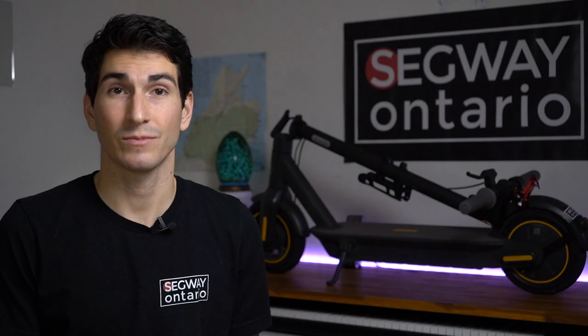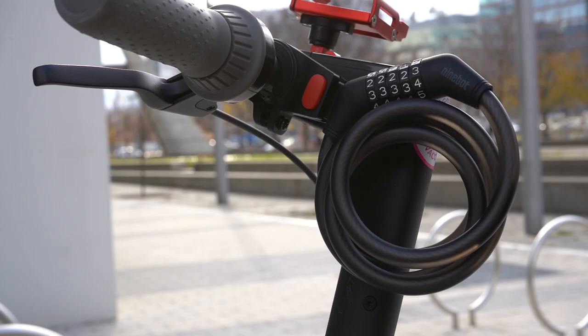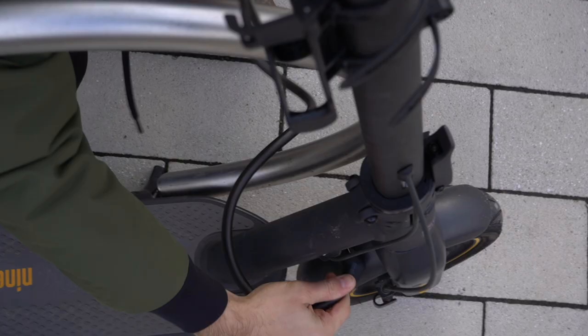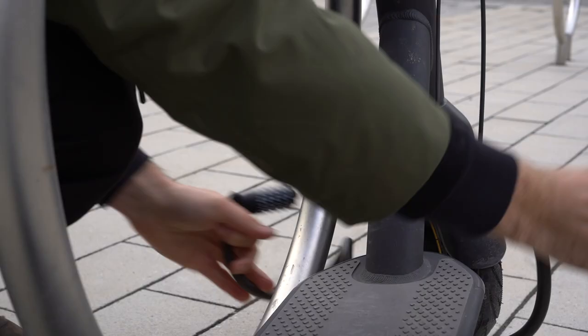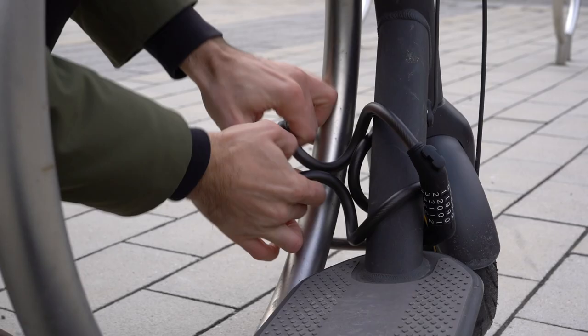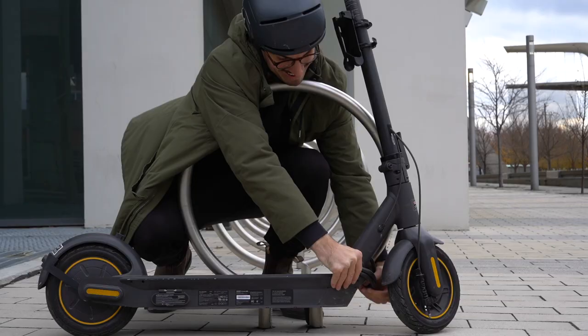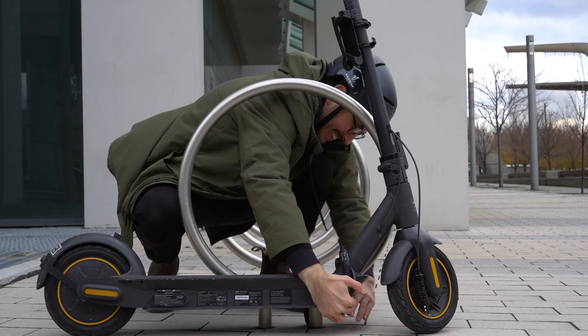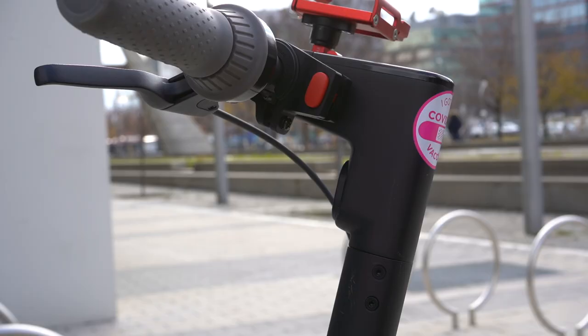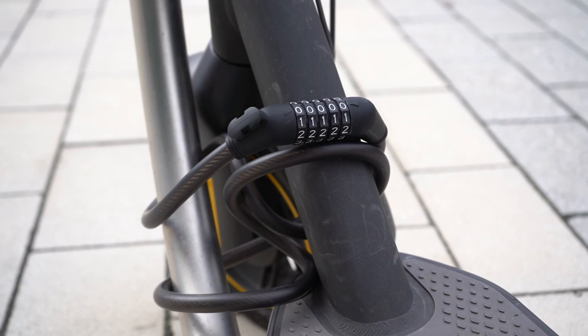Number three: a physical lock. I have three locks here in front of me. This first one you might recognize — it's the Ninebot passcode lock. What I like about this lock is that it is quite long and malleable, meaning it can fasten around any kind of bike stand or post. Just be careful with this style of lock that you wrap it around the post and your scooter a fair amount of times so that a thief would be unable to slip your scooter out from underneath the lock. I also like that you can mount this right onto your scooter handlebar and come up with a unique passcode — try something a little more creative than 00000.